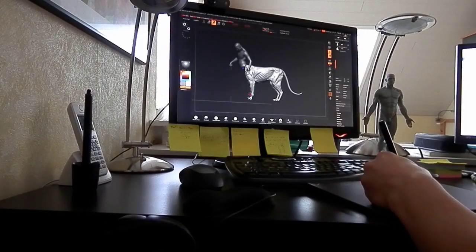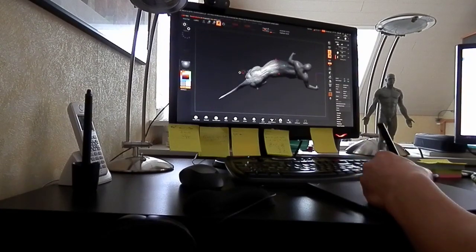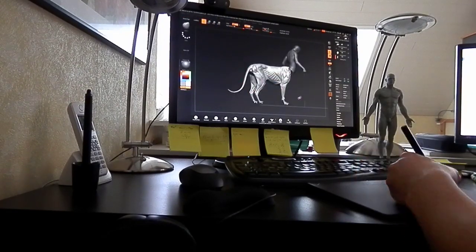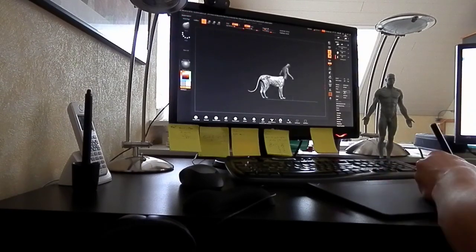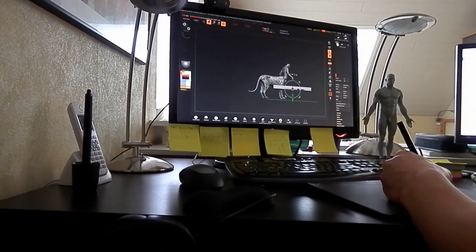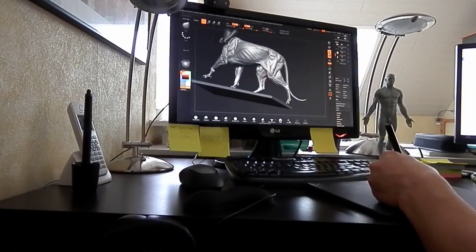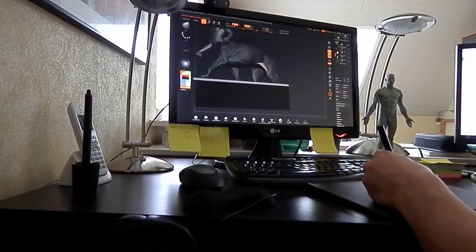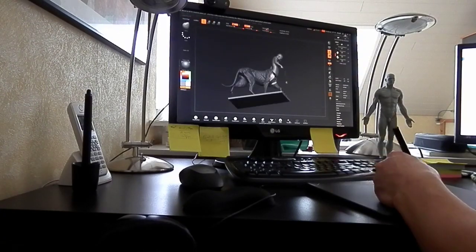Now I wanted to talk a little bit more about the Intuos 3D and ZBrush Core. The actual drawing area on the Intuos 3D feels more rough in comparison to the Intuos Pro, which feels more sleek to me. And if you can see in the video, the Intuos 3D pen fits nicely into the hand and is of course lighter than the Pro pen.